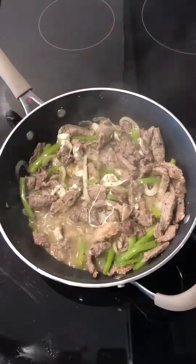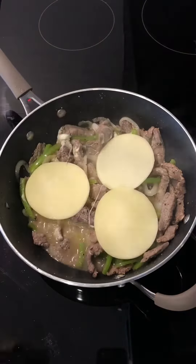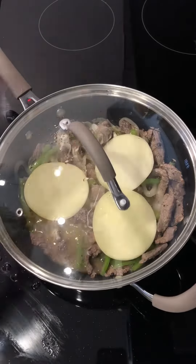Stir the mixture together, then top with the remaining cheese and add 2 more tablespoons of water to the side of the skillet. Cover for 1 more minute, then uncover and remove from heat.